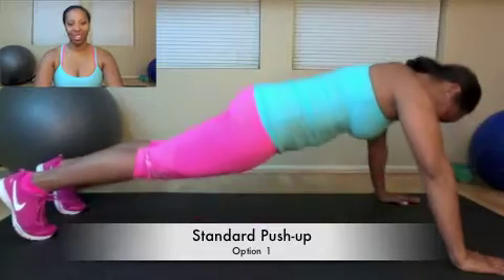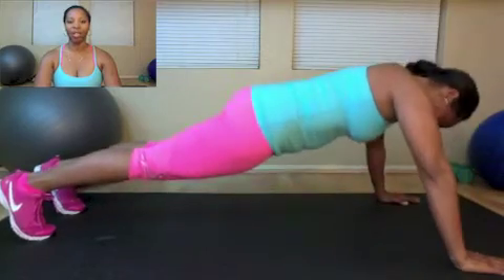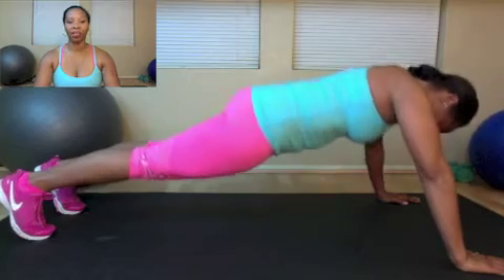Your first option is going to be the standard push-up. For the body position, you want to make sure that your hands are a couple of distances apart — for me, that's slightly wider than my shoulders. You want to make sure that your feet are hip distance apart.